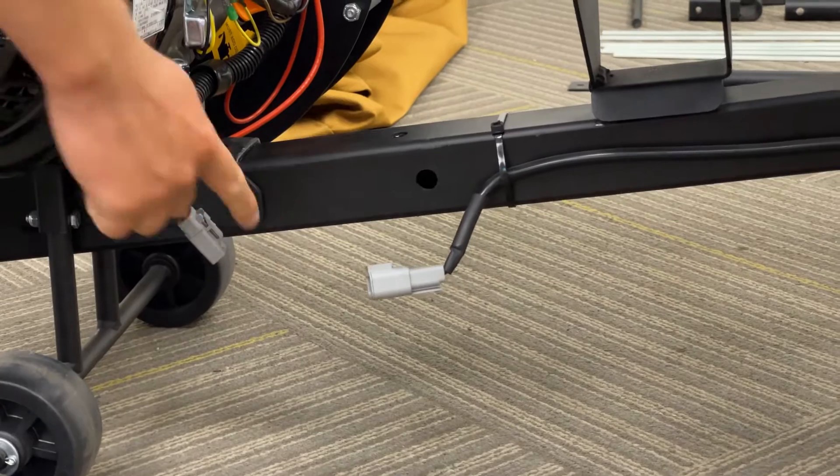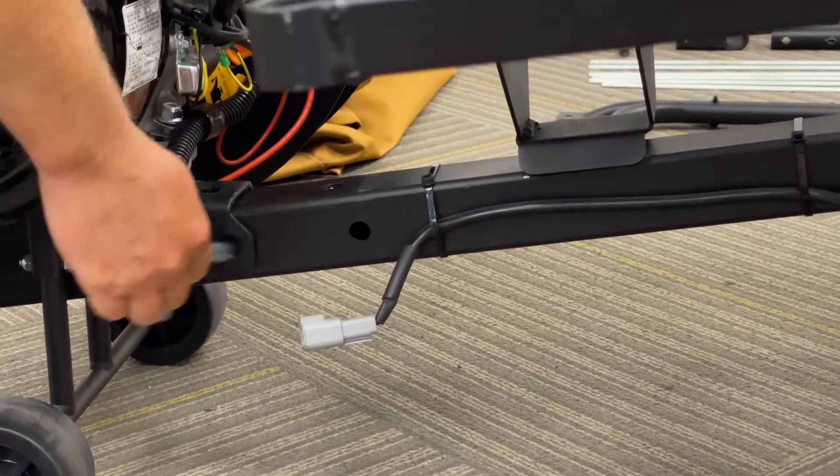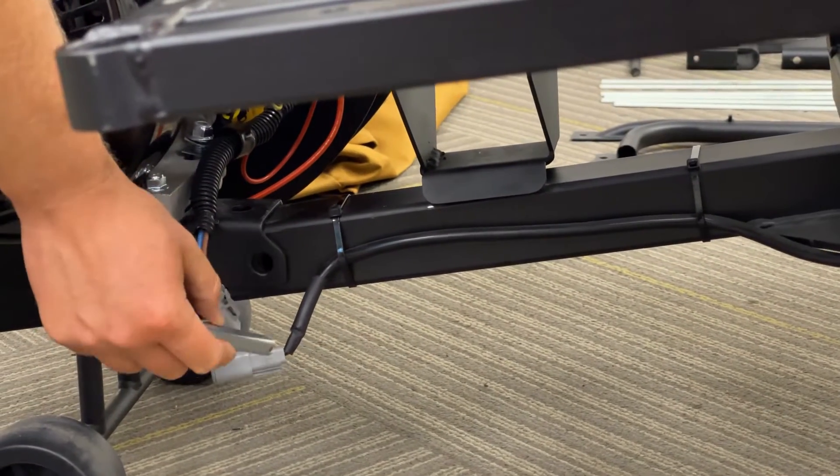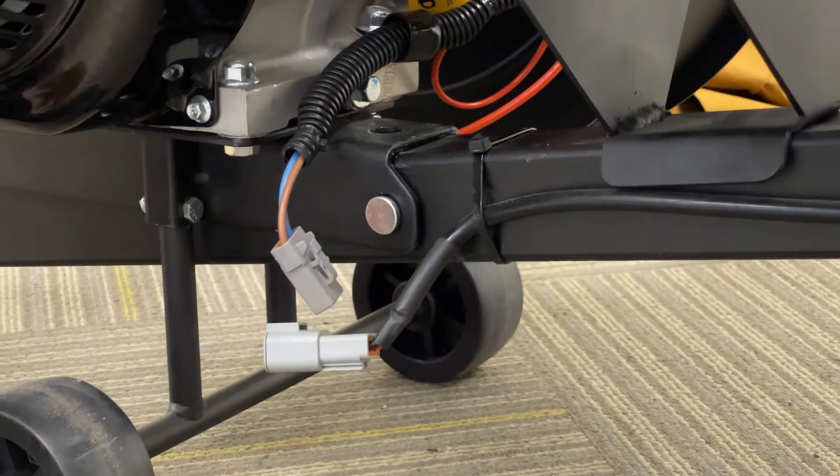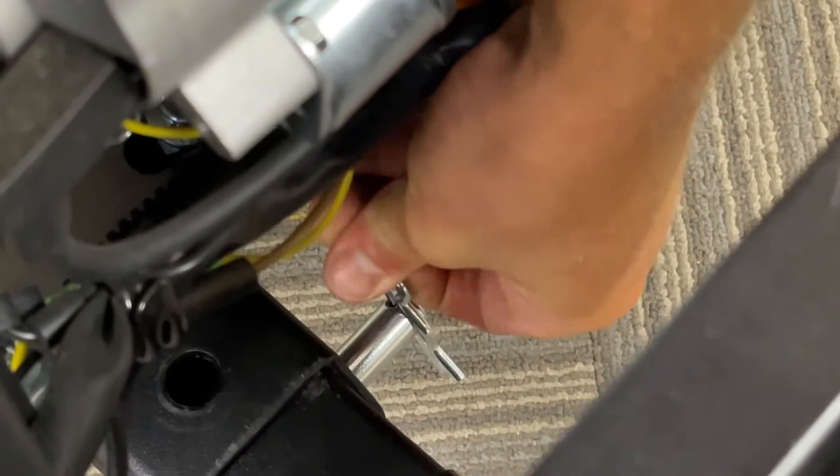As the cart bed comes into the power unit, you're going to want to wait until the holes line up. When they do, you can slide one of your clevis pins in and through the other side and secure it with your hairpin clip.